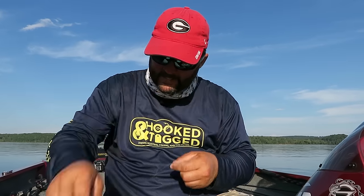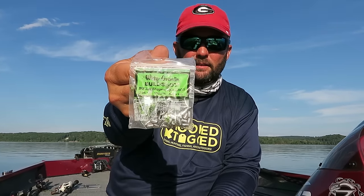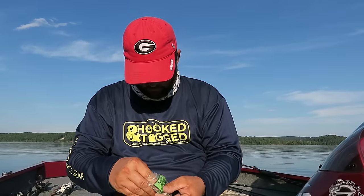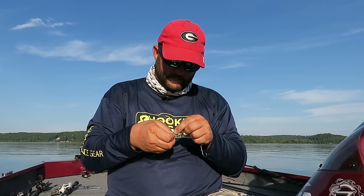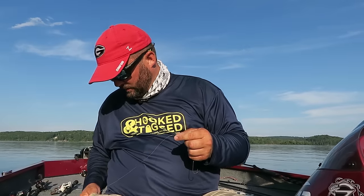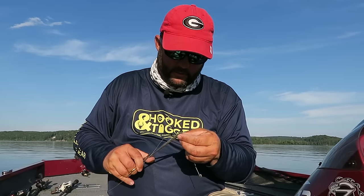What I like to use instead of a split shot is these Water Gremlin — what do they call them — bull shot, is what they are. They're little pinch-on bullet weights. You put that on pointy side towards the rod, big side towards the hook. Get your pliers and pinch it on real good.